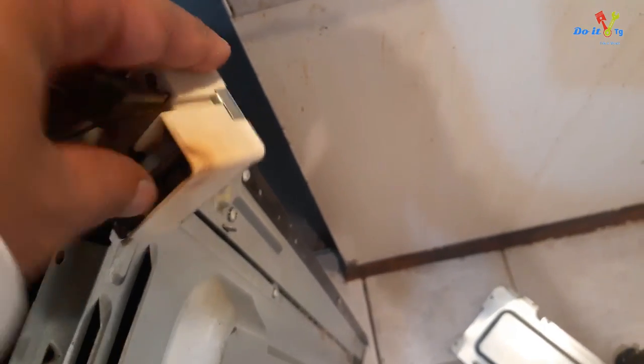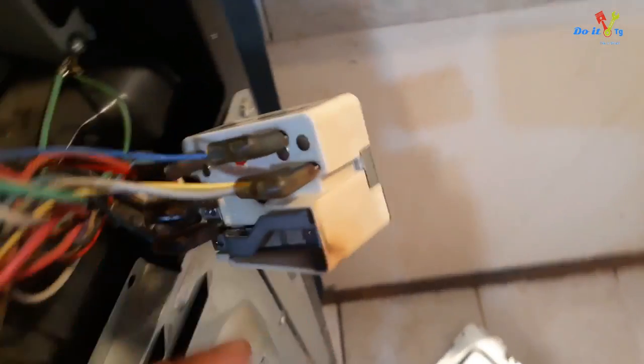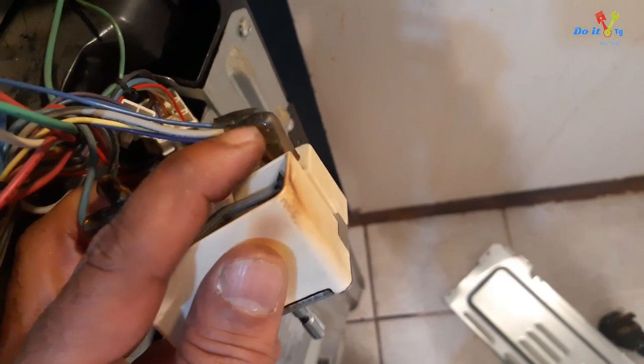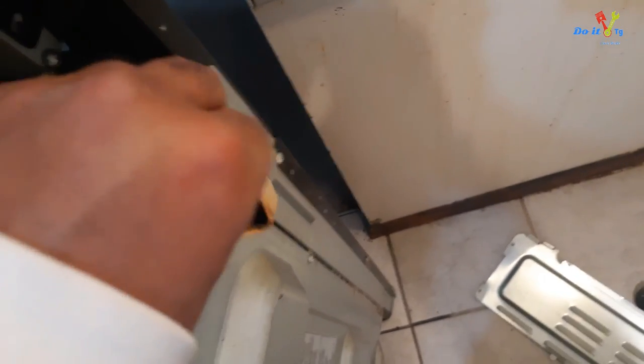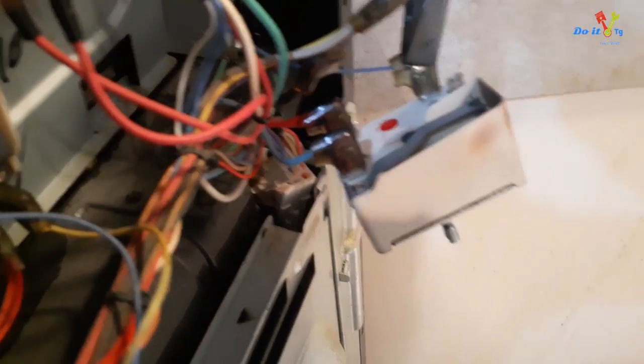Looking at this connector, you can see that it's burnt here — so something was wrong. In order to remove the remaining connectors, you need to squeeze just the upper part, not the whole thing, and then take it out. If your hand doesn't work, use pliers — just on the top part.